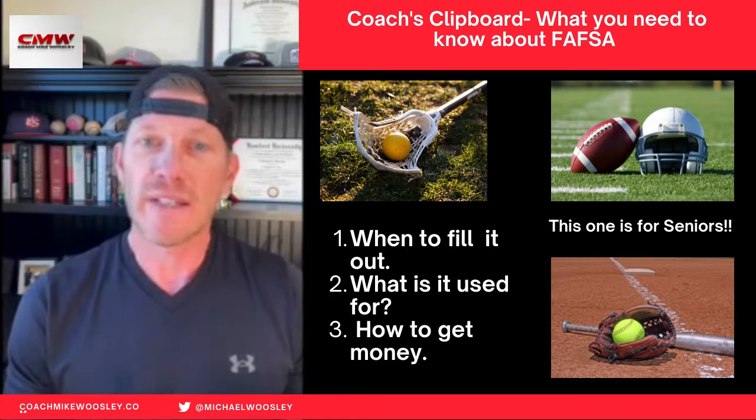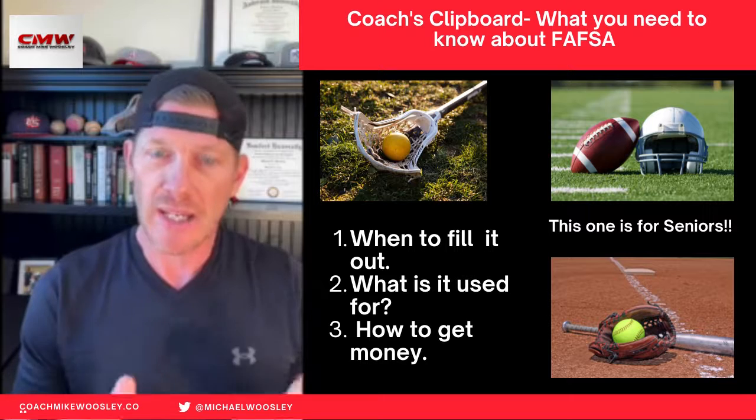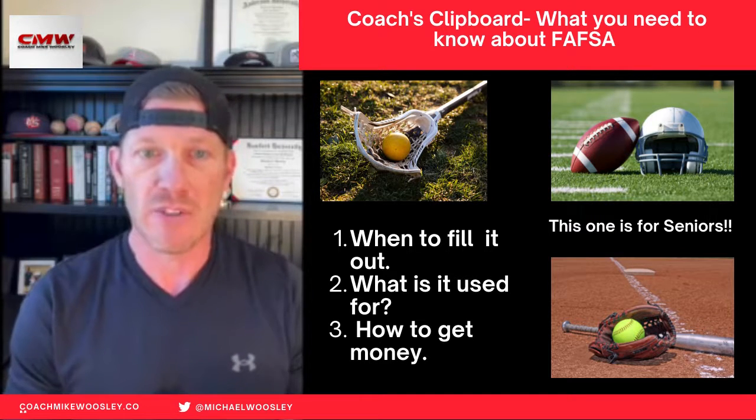Now, when does the FAFSA need to be filled out? What is it used for? And how can you get money from the FAFSA? Today we're going to talk about those things.